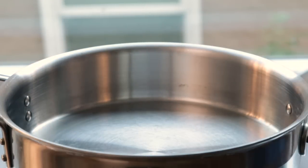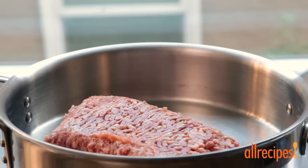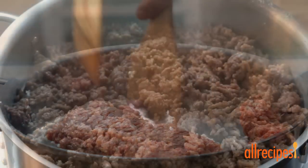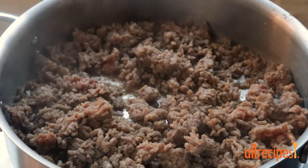Let's get a large skillet heating over medium-high heat, then add in 1.5 pounds of ground sweet Italian sausage. Cook and stir the sausage until it's browned and crumbled, 5 to 7 minutes, and drain any fat.